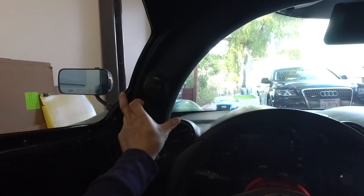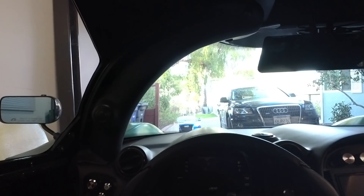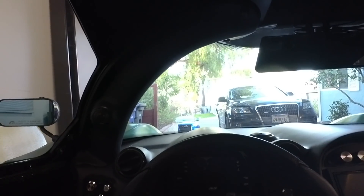I'll talk about the A-pillar before we get on the road. You can see it's actually rather large, but the funny thing is forward visibility is actually quite good — you learn to look past the A-pillar.